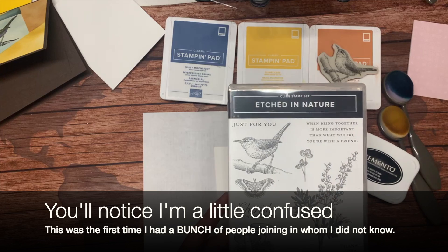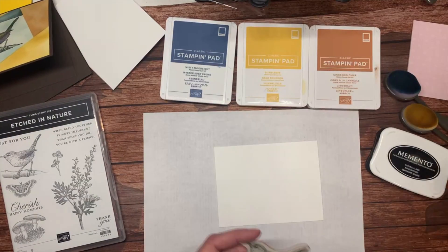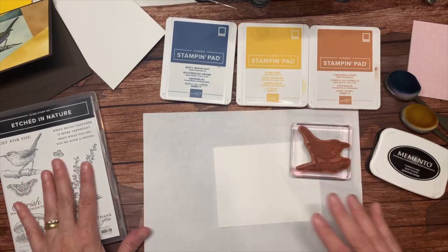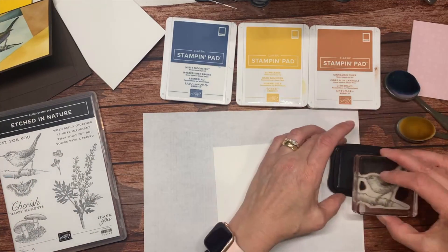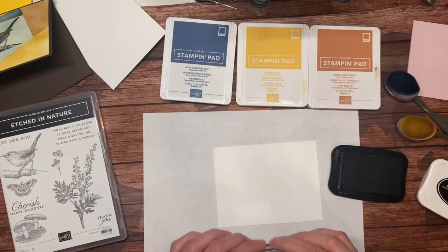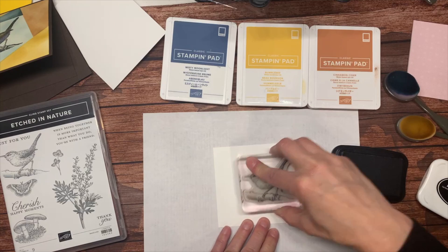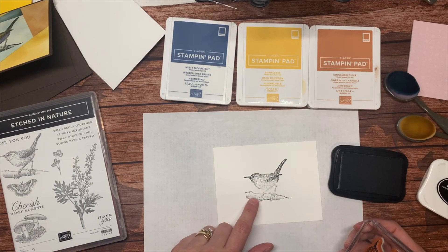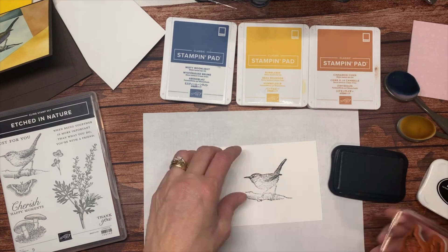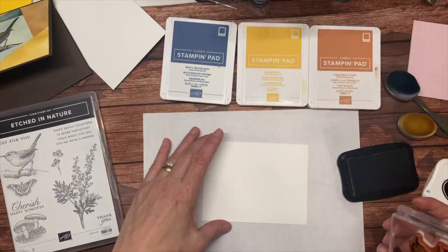I'm going to mount my bird from Etched in Nature on a clear block. I'm using my Memento Tuxedo Black ink because I'm going to be coloring it with some blends later. It looks a little light to me in areas — I did notice the other day when I was inking up some thank-yous that it wasn't quite inked right.